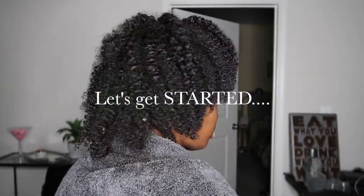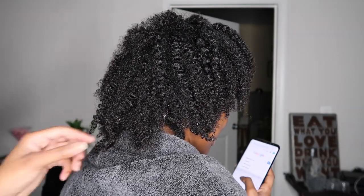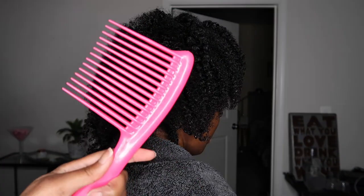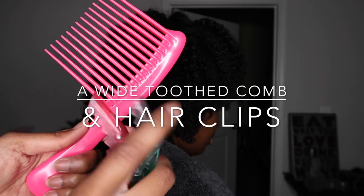We're starting on her hair. Her hair has already been washed, conditioned, and detangled. I'm going to be using a big comb and some clips.